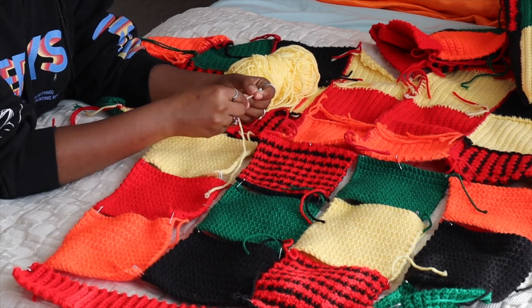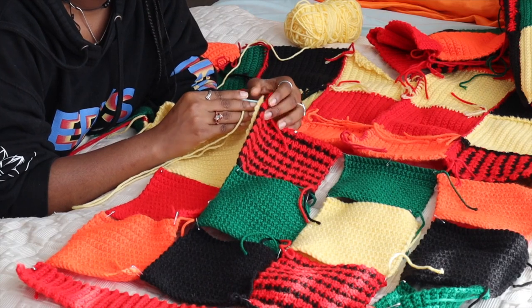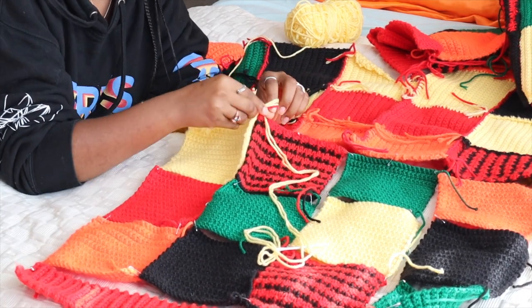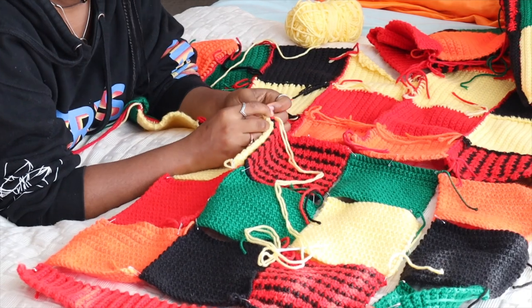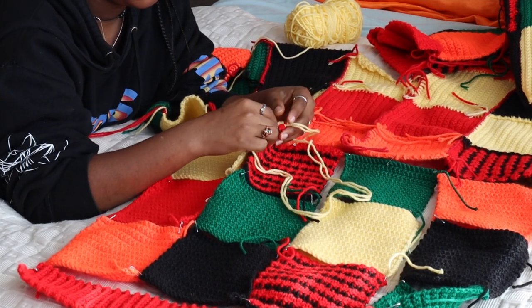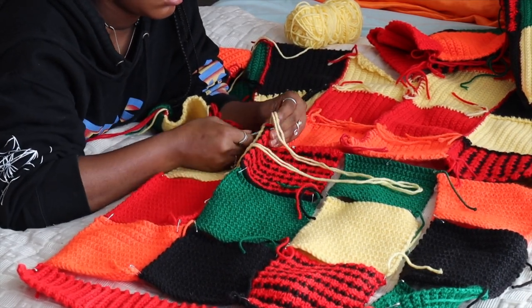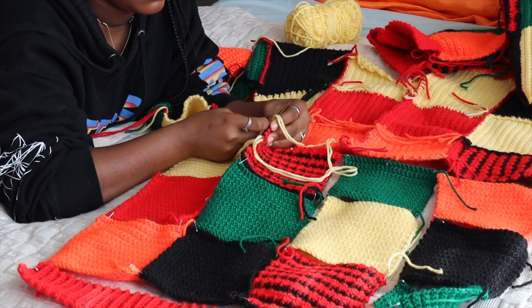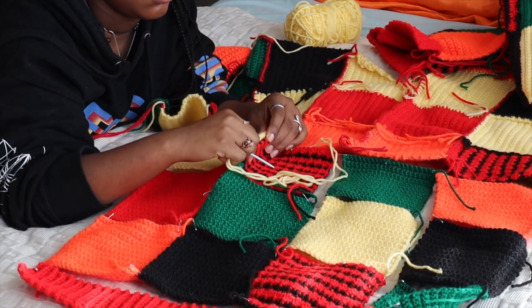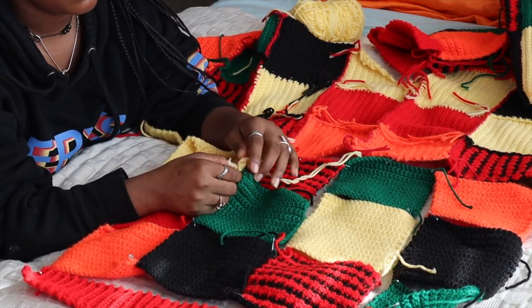I measured out the string and made sure it was four times the length of the pieces I was sewing together. I doubled the yarn up and then sewed it through the first available hole. I tied off the end and basically sewed a bunch of slip knots to secure it all together, and repeated that for every single square.